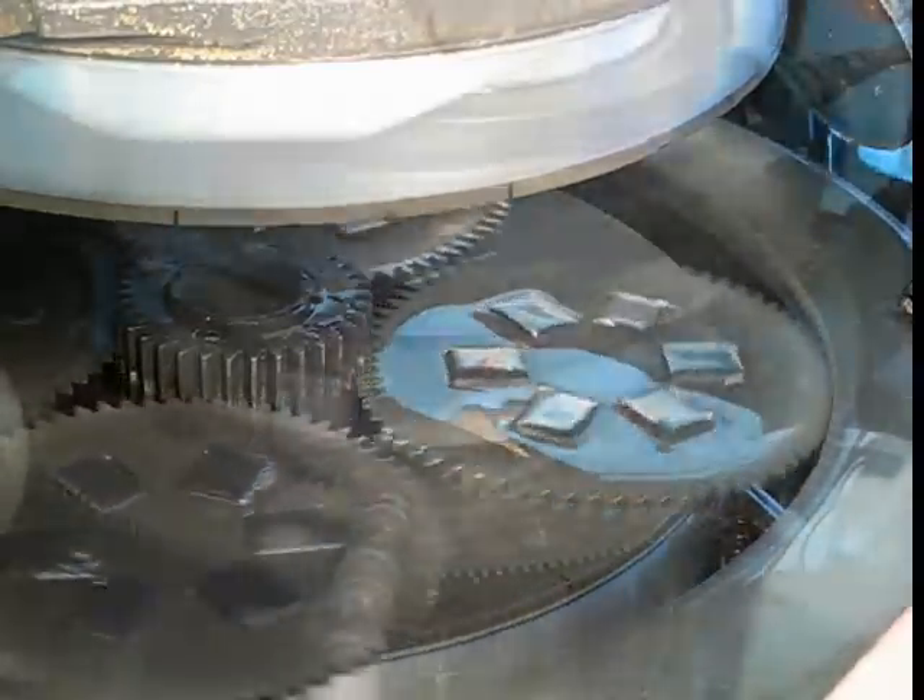Our double disc grinder can grind insert top and bottom simultaneously to the required thickness to within five ten thousandths of an inch.